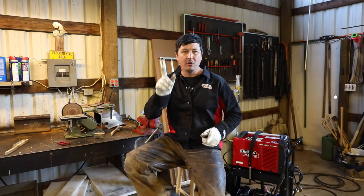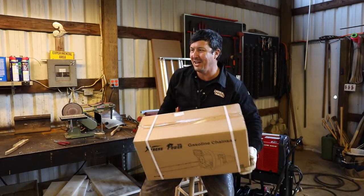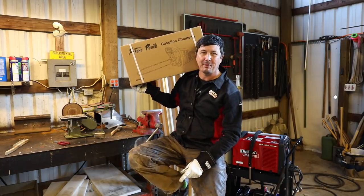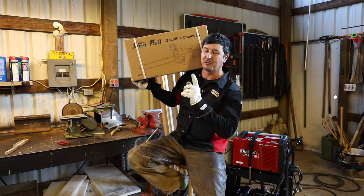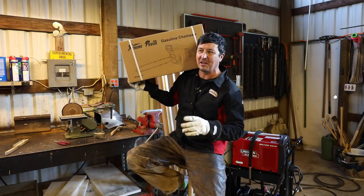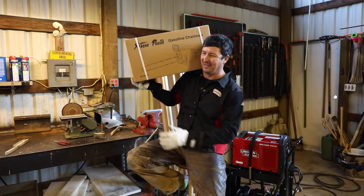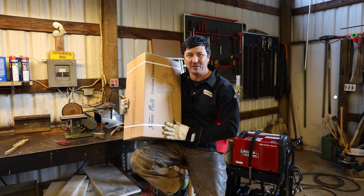One thing coming up soon - the most requested video. I purchased on Amazon with my own money the cheapest gas-powered chainsaw on Amazon, which came in at $119 and is supposed to have a 22-inch bar. I haven't opened it yet, so we'll open it together, gas it up, I've got a big snag that needs to come down, and we'll try it out and find out what a $119 Amazon chainsaw is actually like. So stay tuned for that. Thanks for watching and we'll see you guys on the next video.